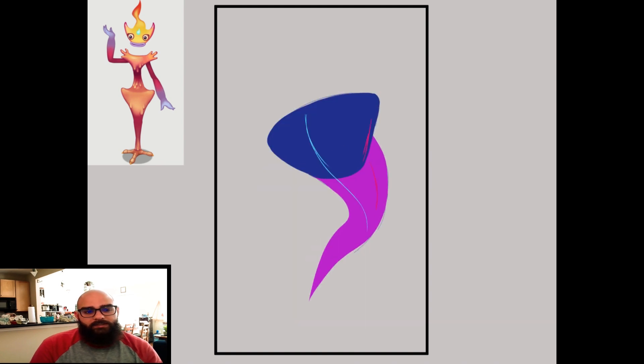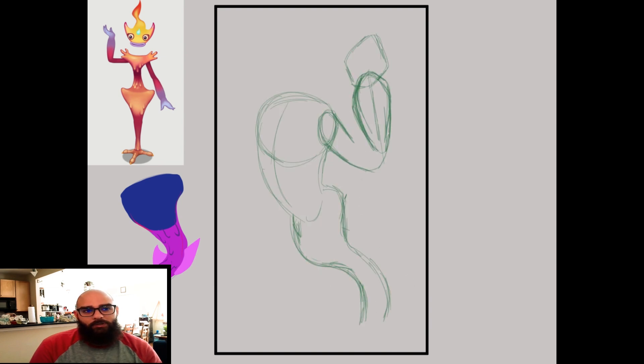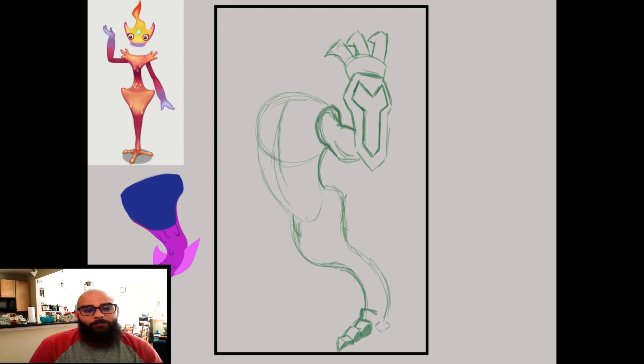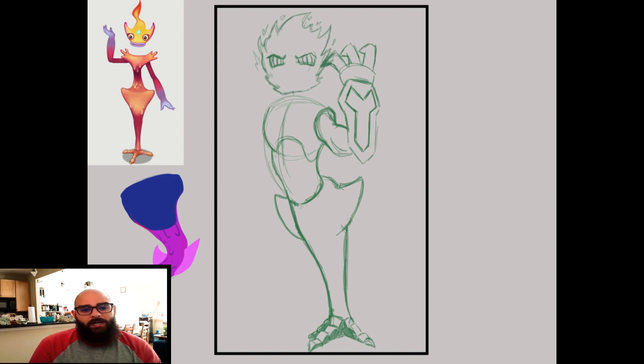First up is the character Candelavra from My Singing Monsters. My wife and I ended up getting into My Singing Monsters during the summer, but I quickly burnt out after about a month so I no longer play it. I thought some of the characters were really cool to look at, and one of them was Candelavra. This kind of character is really fun to draw because it challenged me to try to draw some more fire elements. I've done fire a few times on this channel — some were more successful than others.